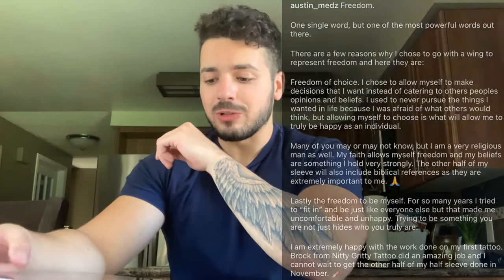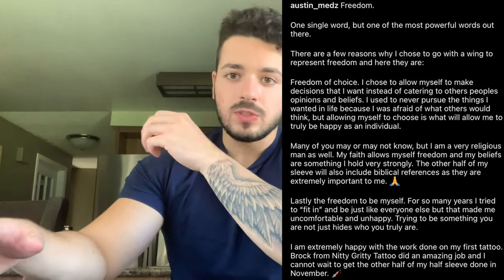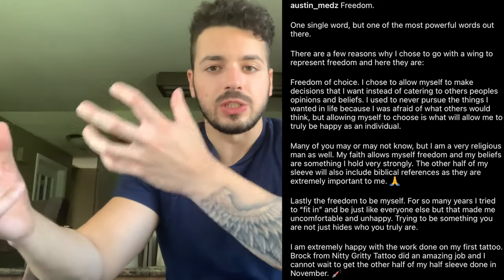Now for the meaning behind this tattoo — I'm pulling up my Instagram picture here because I kind of broke it down. Basically, a wing stands for freedom. With that word freedom, I have three separate things that go with the meaning of the tattoo. The first one is the freedom to choose to be myself, to make decisions that I want instead of catering to others. I used to never pursue the things I wanted in life because I was afraid of what others would think, but allowing myself to choose is what will always allow me to be happy as an individual.